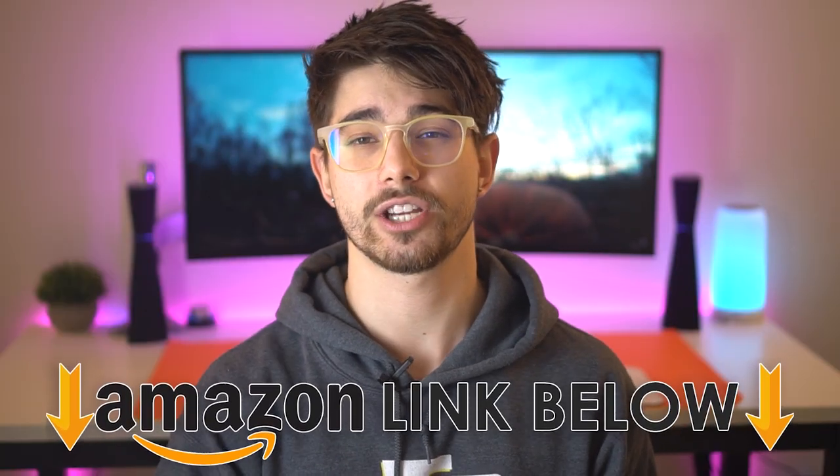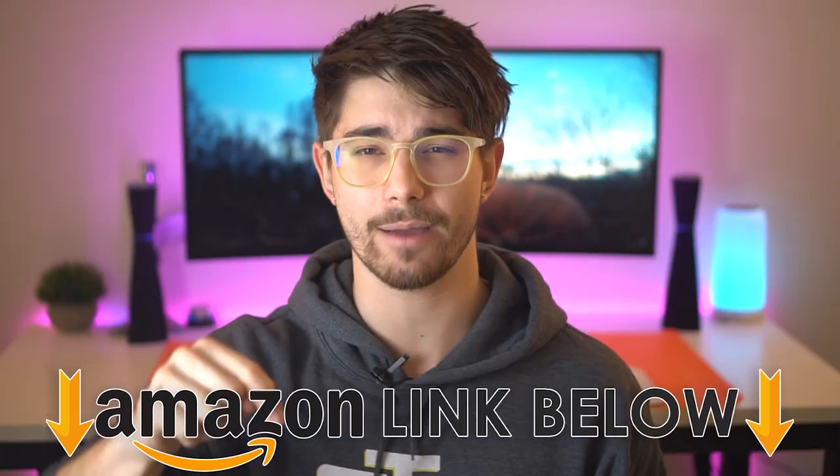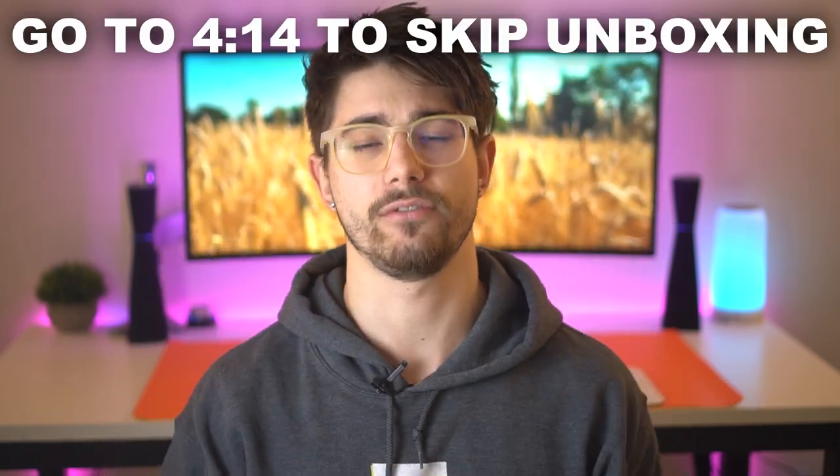If at any point during the video you want to check out the Techwear Phantom 87, there'll be Amazon links below for the US, UK and Canada. Here's the unboxing, and here's the timestamp if you want to skip it.